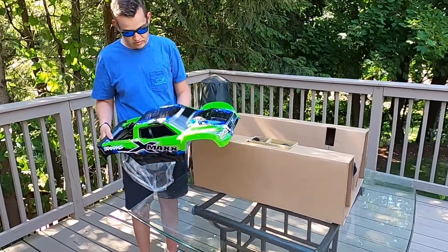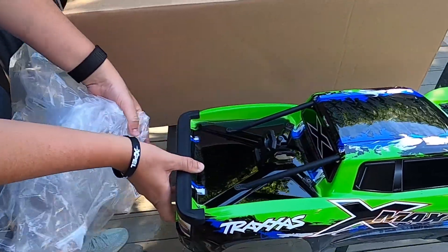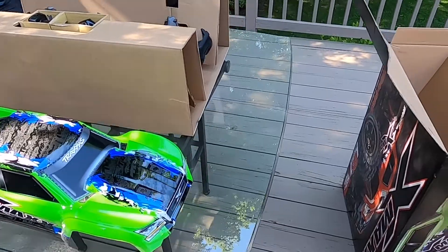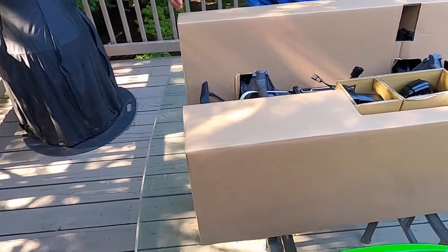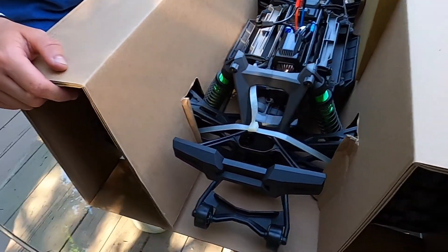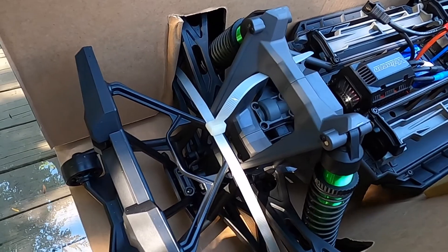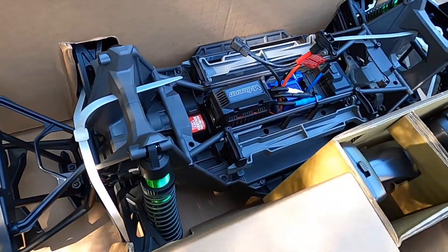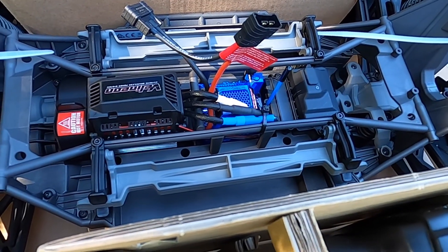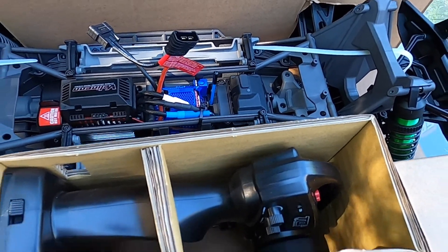It's a very nice body, nicely painted — lime green, blue, and white. Can't beat the colors on that. It's so much bigger than the regular Maxx body. Let's take a quick look on the inside at the chassis and how everything is set up. The suspension is compressed down, so we do have to cut those zip ties and the truck should rise up. You can see in here we have the Traxxas Velineon VXL 8S ESC, as well as the Velineon motor and the servo. This thing is just absolutely massive.